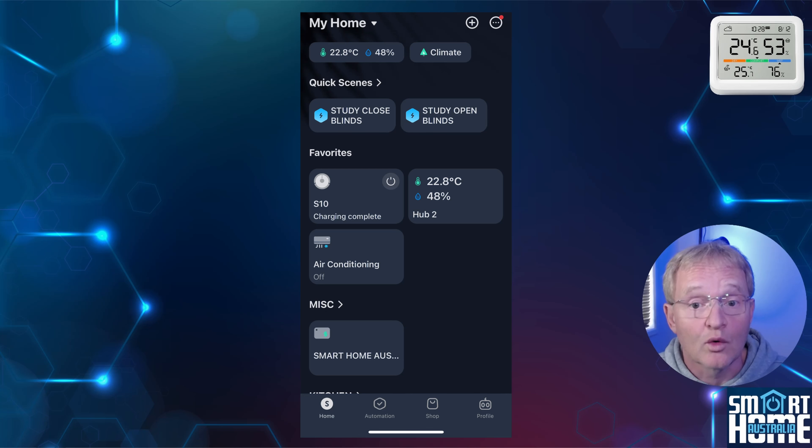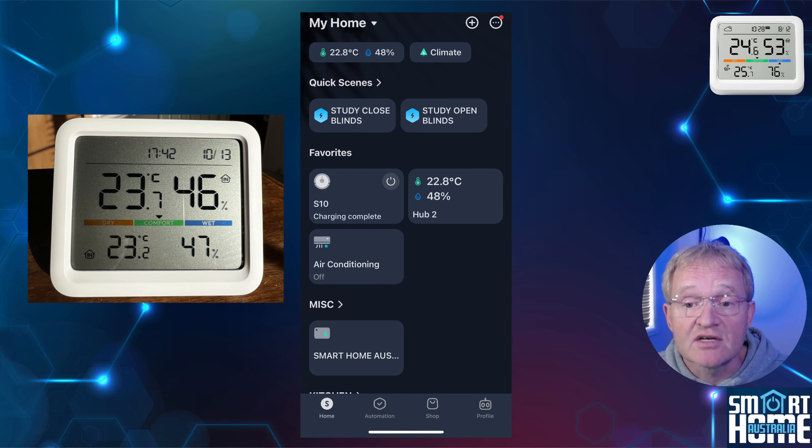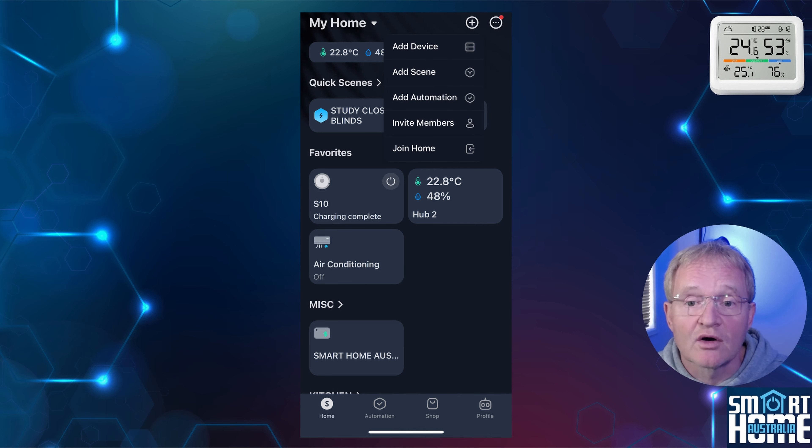As with all SwitchBot products, the setup is super simple. Make sure you have the SwitchBot app downloaded and that you have logged into your account. I'll be adding the Meter Pro to my SwitchBot environment that has a Hub 2 connected, so I can demonstrate the more advanced features — but the same pairing process applies if you do not have a SwitchBot hub attached. Before starting the pairing process, make sure that you have removed the battery isolation tab from the battery compartment and that you can see readings on the display.